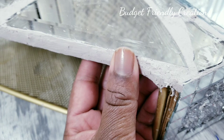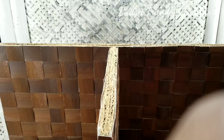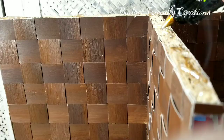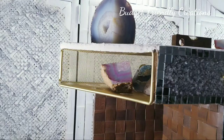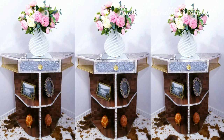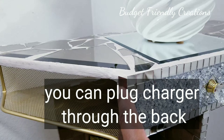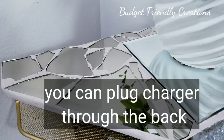Now it's time to put the top on. I'm putting a lot of E6000 and hot glue, then resting it right on top and making sure it's centered. I'll use some weights on top to hold it down in place, and I'm using my leveler to make sure it's level. Our project is complete! Thank you very much for watching — please subscribe if you haven't done so, and turn on your post notifications so you'll get notified.